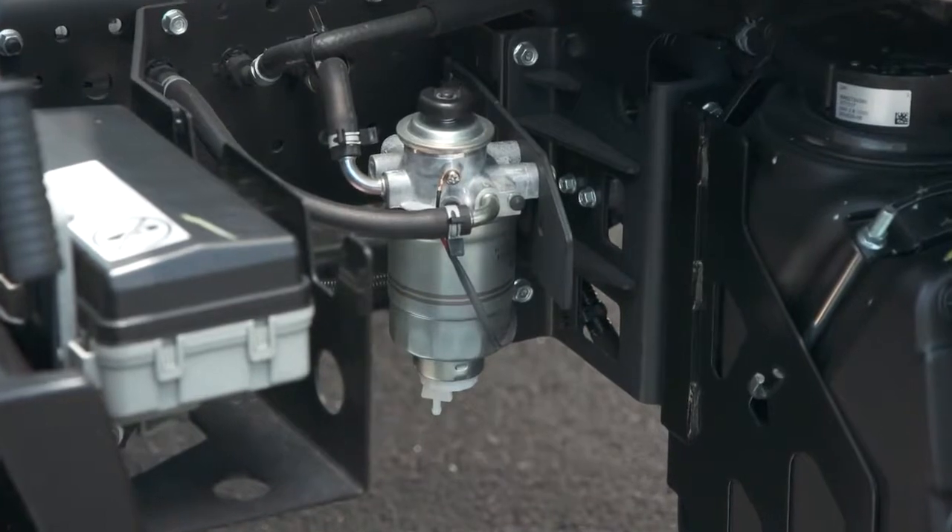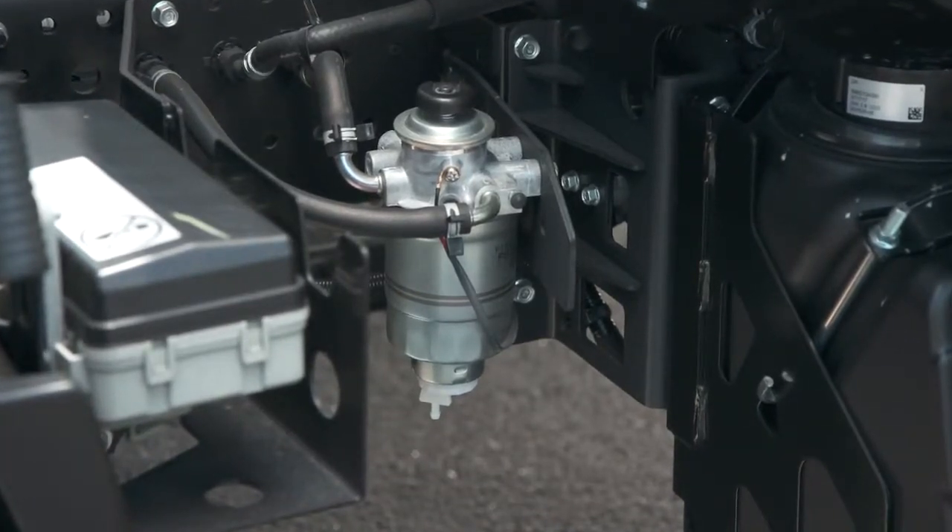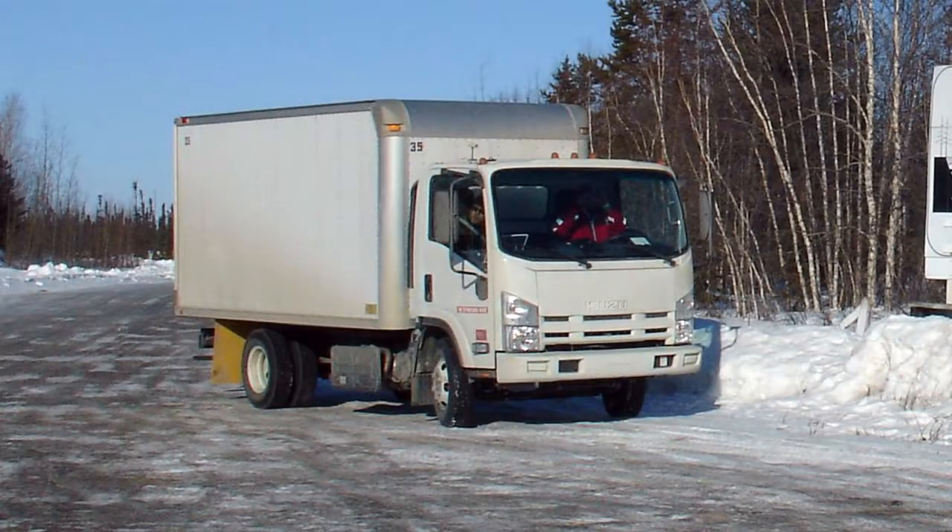Be sure you're also using quality fuel from a trusted source. In cold climates, if water is permitted to accumulate in the fuel system, it will freeze and make starting the engine impossible.